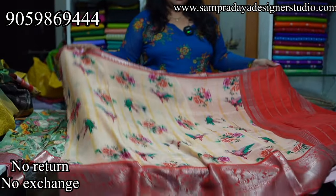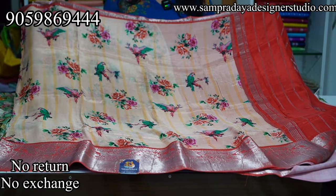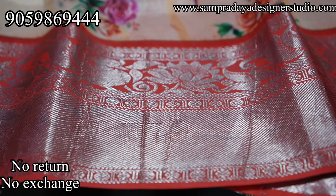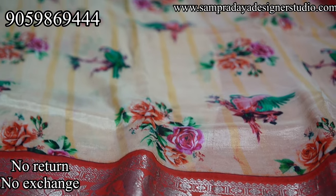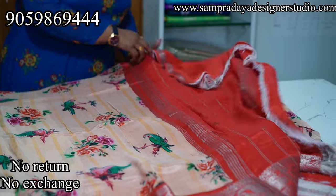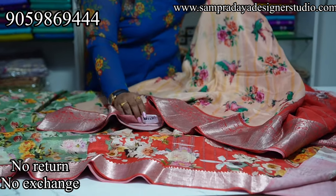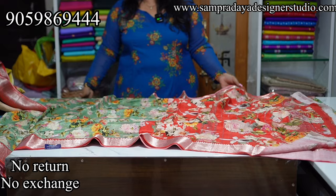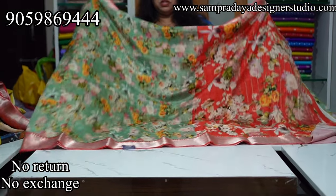Next is a kanakambaram color and peachish pink color combination with kunchy border. This is how the pallu looks, and this is the blouse. The price of the saree is ₹5,650 with 15% off.